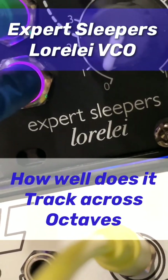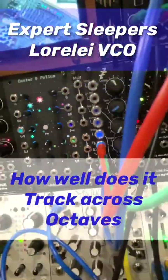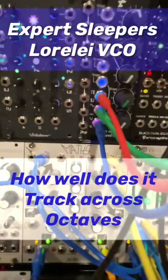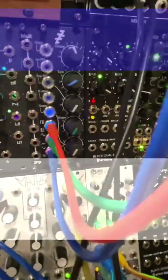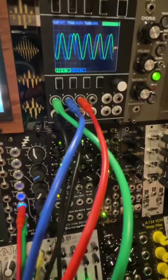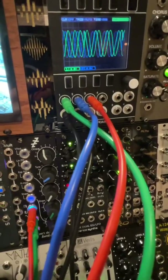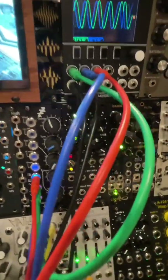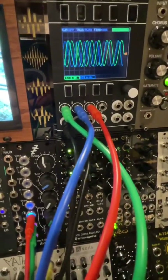We're going to be talking about the Expert Sleepers Lorelei VCO. Somebody had asked on Reddit if anybody knows whether it tracks well, and I have one. I hadn't had it installed, so I installed it and connected it to my scope. Let's see if it tracks — it's been warmed up for about an hour, so this should be a true measure of how it performs when warm.